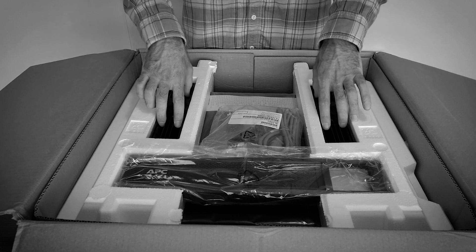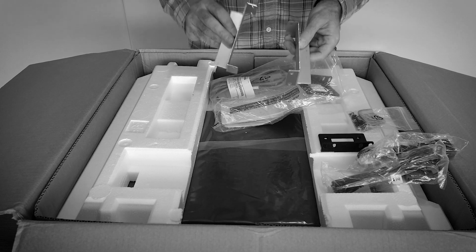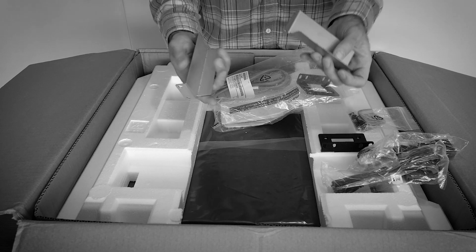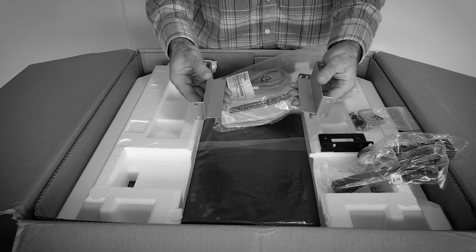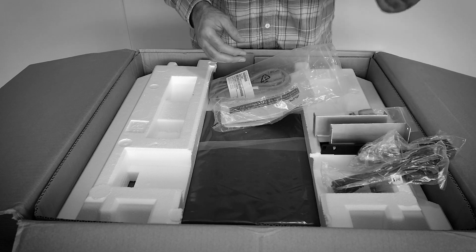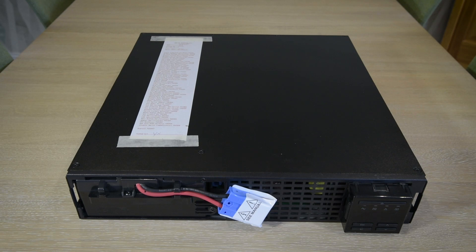This is some old footage of my original unboxing, and you can see all the accessories that came with it. This is actually the second time APC have replaced my UPS, as the original unit was making a high-pitched and annoying noise. I'll have to say that although they are expensive, APC support is excellent. This is the new unit, with the factory test results taped to the top as standard.